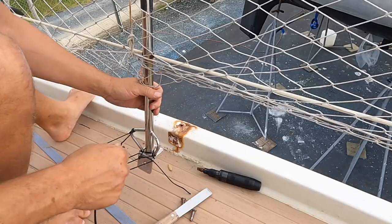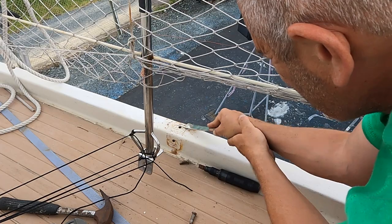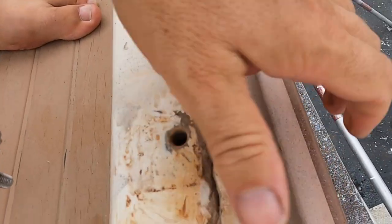Why they didn't put a stainless steel backing plate in I have no idea. Basically I have to gouge it out, take it out, and then probably replace it. This is a job that started off in the boatyard — it was supposed to be a quick job, but it extended several weeks later into the marina once we'd left the boatyard, when I realized how much work was actually involved.